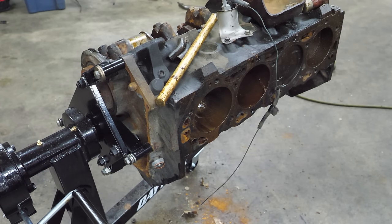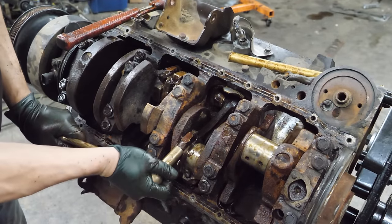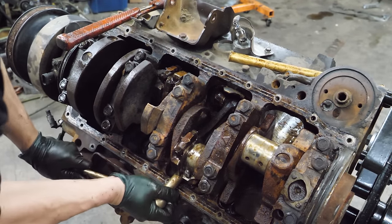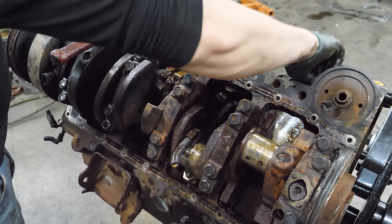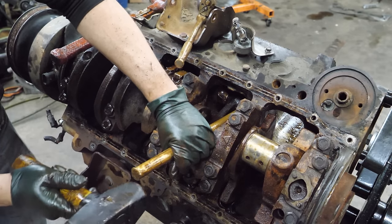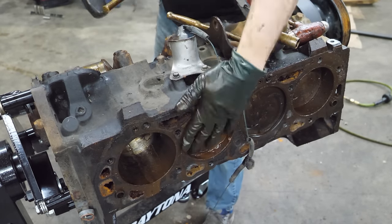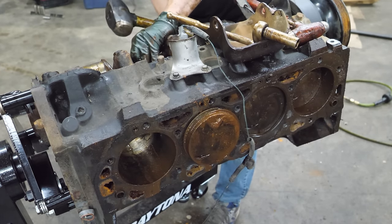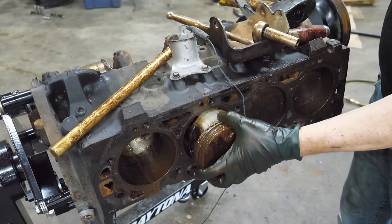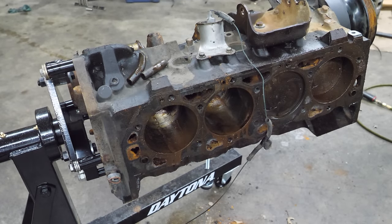Well, that's three out. I guess we're getting somewhere. Now we're going to get number five. Put my hose on there - I'm giggling every time I say that. Easy peasy. We're doing it. We currently have half of the rods and pistons out of this thing.